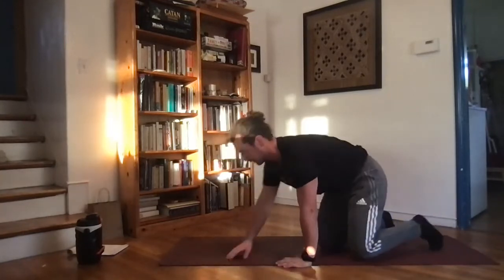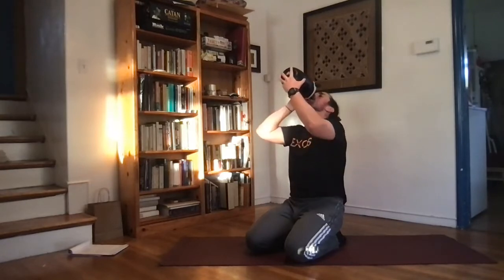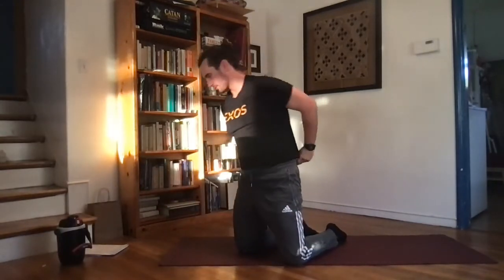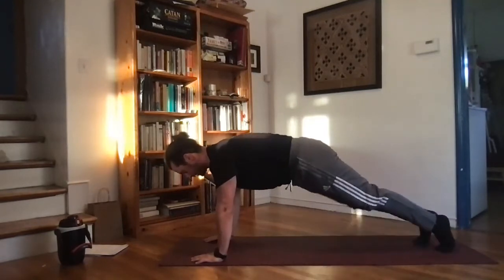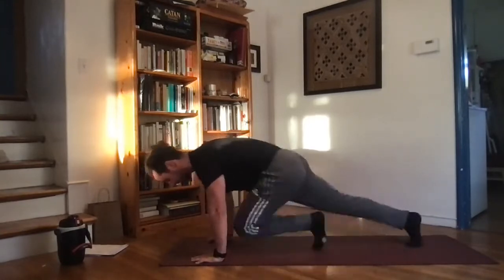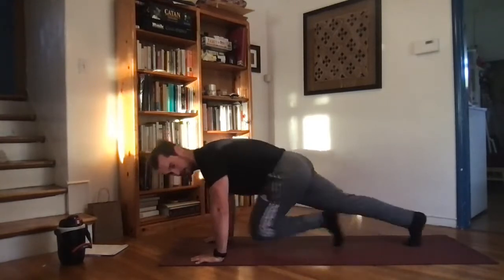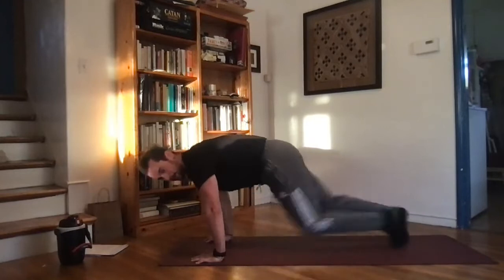One more time through, starting with mountain climbers. Taking a quick sip of water — about 10 minutes left, let's finish out strong. Mountain climbers starting right now — feet back, knees up, driving those knees up to the chest real quick. Try to go as fast as you can without shifting weight, moving back and forth and controlling the movement. 15 more seconds — keep it up, keep it up, drive those knees.